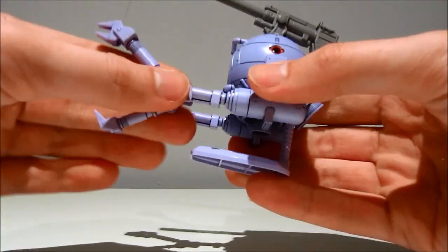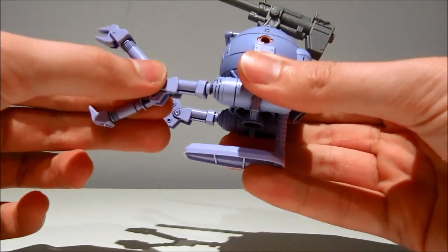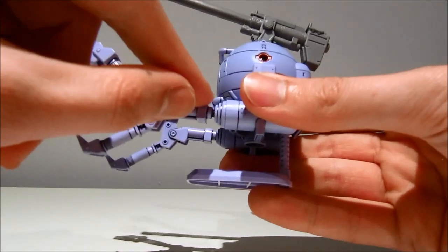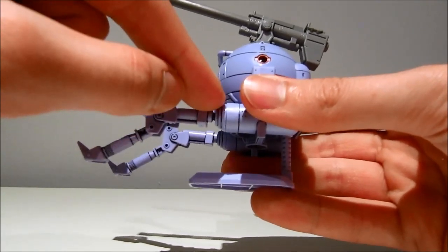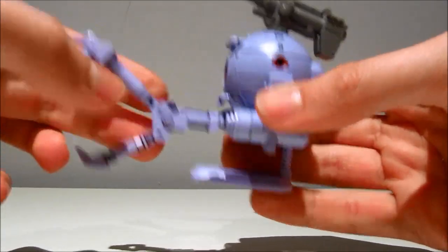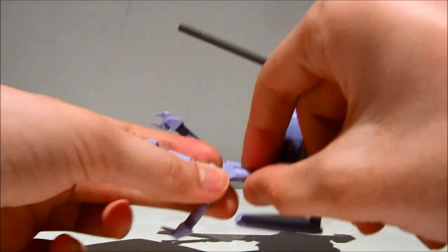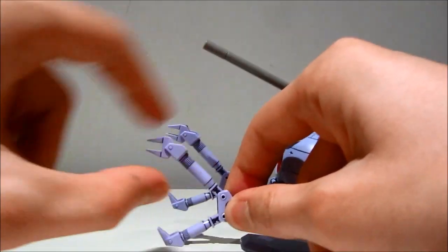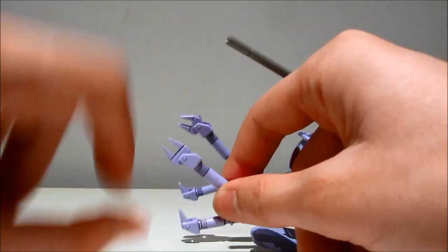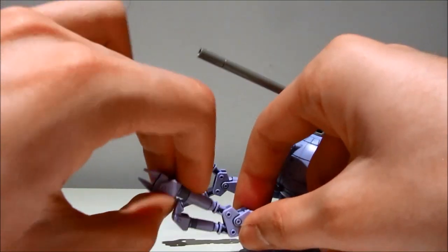These arms have ball joints. Though be careful — everything about this thing is plastic rubbing against plastic, so even though they're articulated, don't go crazy or they're probably just gonna fall off. They also rotate around all the way. They are articulated here on a hinge, the arms themselves are on hinges, and the claws are also on hinges, so this thing has a lot of movement going on.